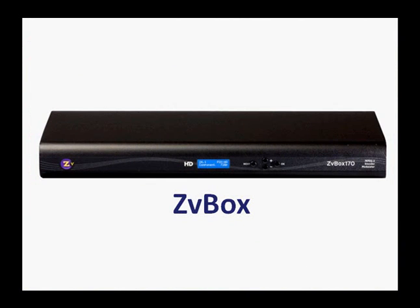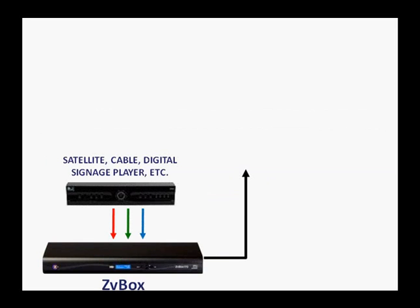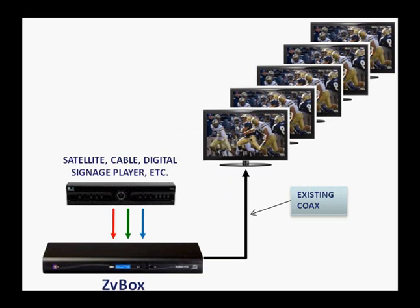ZVBox changes all of that. With the ZVBox, you can distribute an HD source as an HDTV cable channel over existing coax to an unlimited number of displays. All you have to do is tune it in.